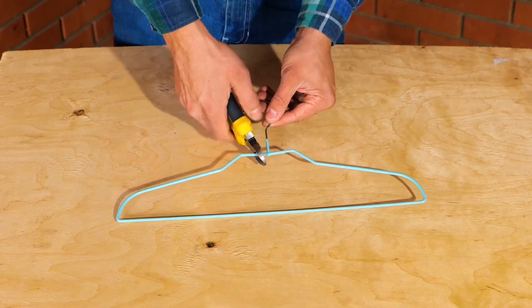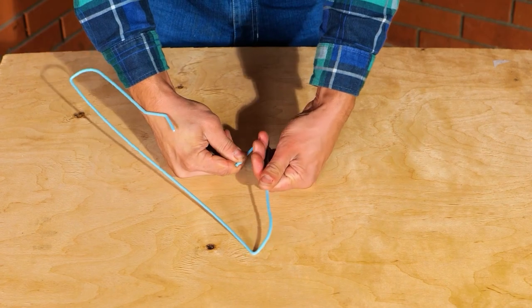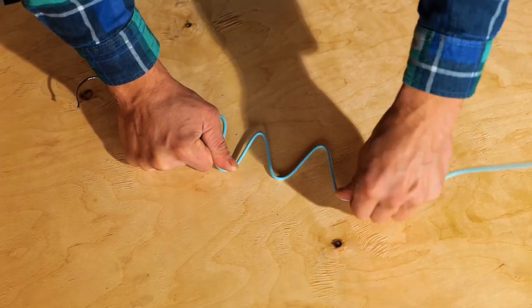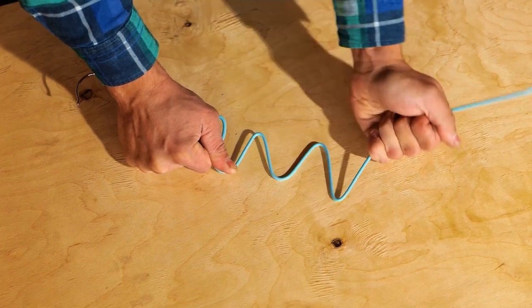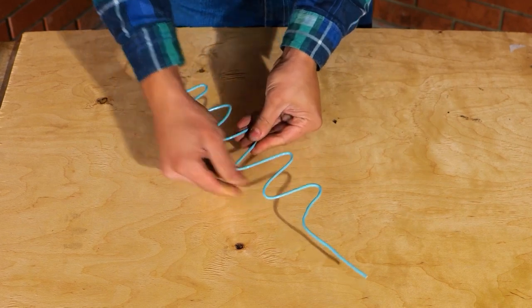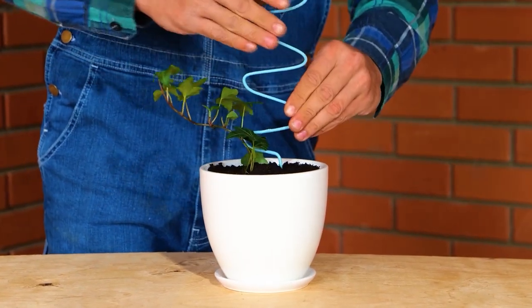For this next tip, we need a wire hanger. The zigzag bends are great for climbers. This support system will facilitate their growth.